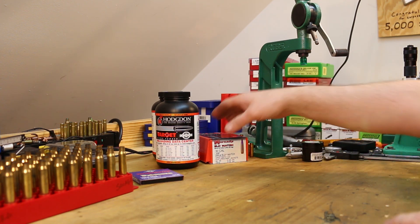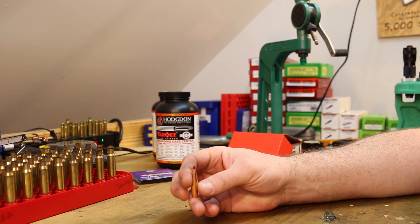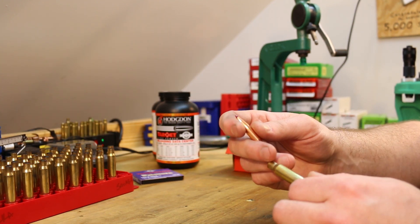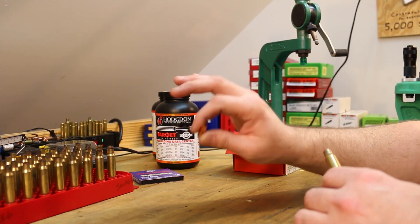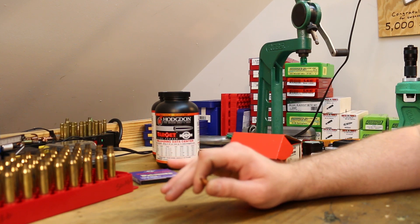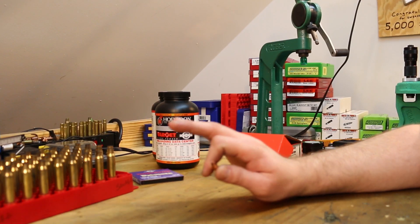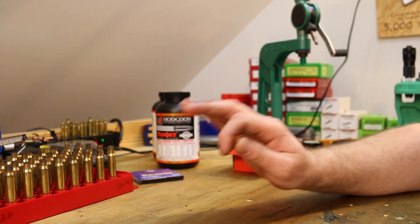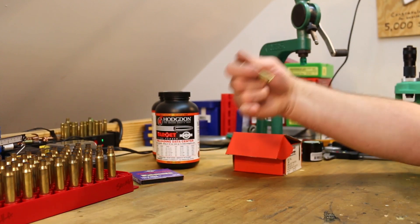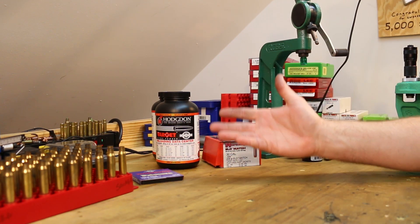I did do some measurements on my guns to see how long we could load these before hitting the lands of the rifling — it was actually surprisingly long. With my Savage, I could load out to just over three inches; 3.003 or 3.004 was about where I was hitting the lands. The Tikka was a little more — around 3.028 to hit the lands. The problem is that's several hundred thousandths longer than magazine length in both guns. The Tikka maxes out around 2.83 and the Savage is pretty much 2.8 — if you load them longer, you can't fit them in the rotary magazine.